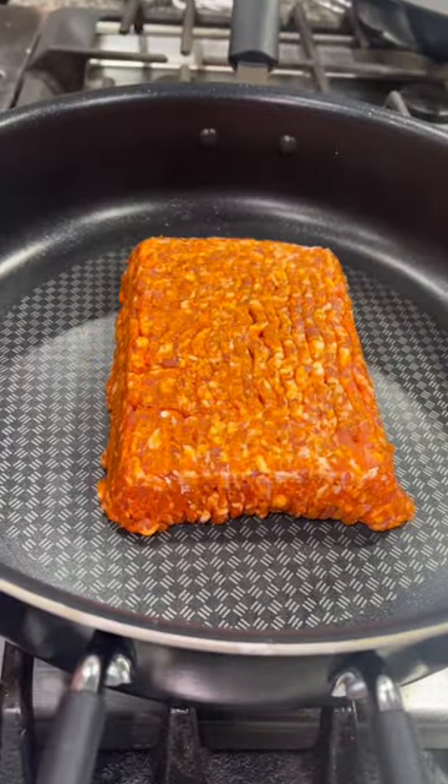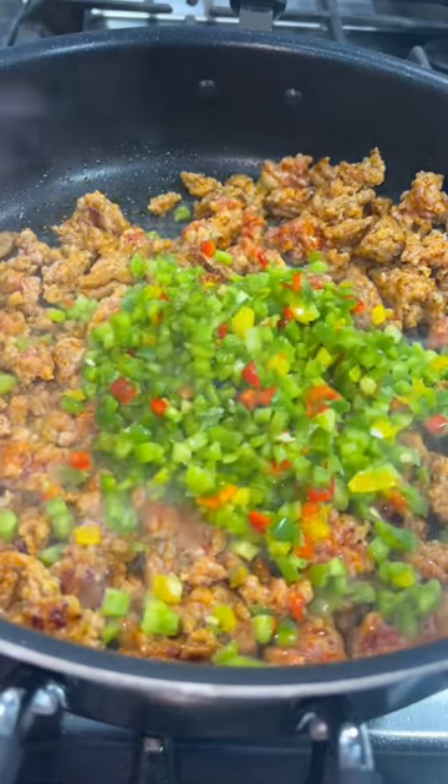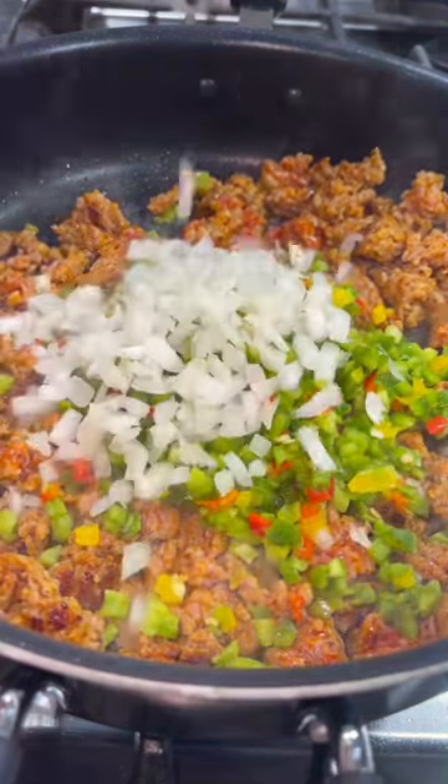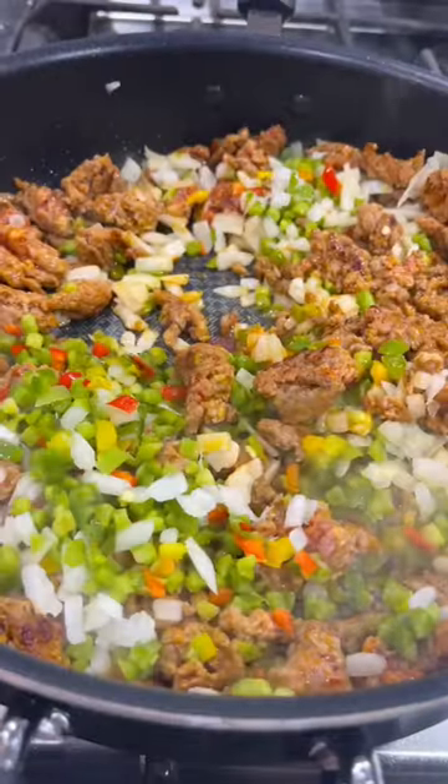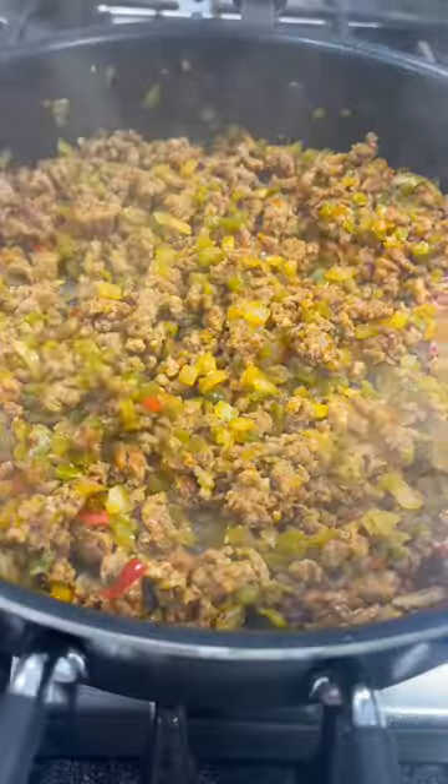You're going to begin by browning a pound of Italian sausage in a large skillet. When your sausage begins to brown, add in two cups of chopped bell peppers and a half cup of chopped white onion. Stir that together and let it cook down until everything is tender and cooked through.